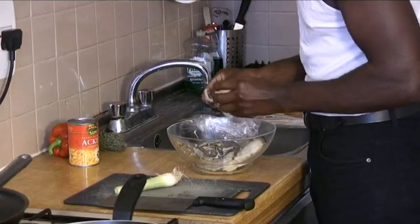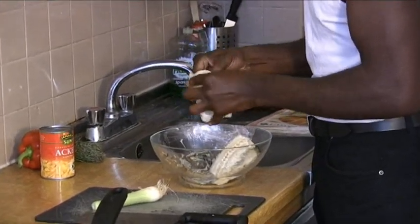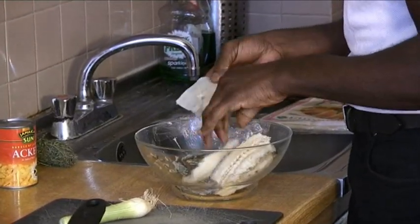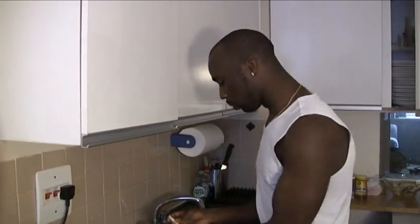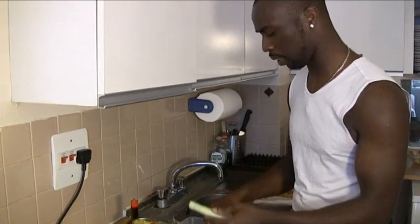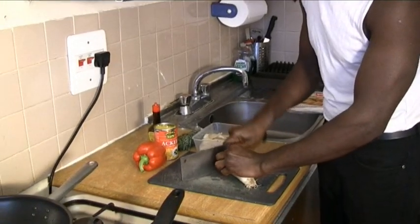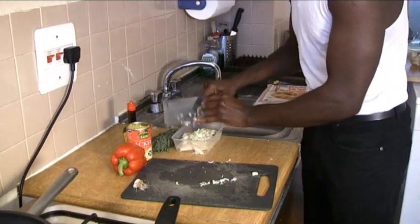So you've got your saltfish which you would have boiled for at least 30 minutes just to get all the salt out of the fish. And what we're going to do is take the skin off and take off any bones or anything that's left over from it. After you've deboned the fish and taken the skin off, you need to get a scallion — whether it's just one piece or just half a piece — and just chop that as finely as you can, and add it to the saltfish.